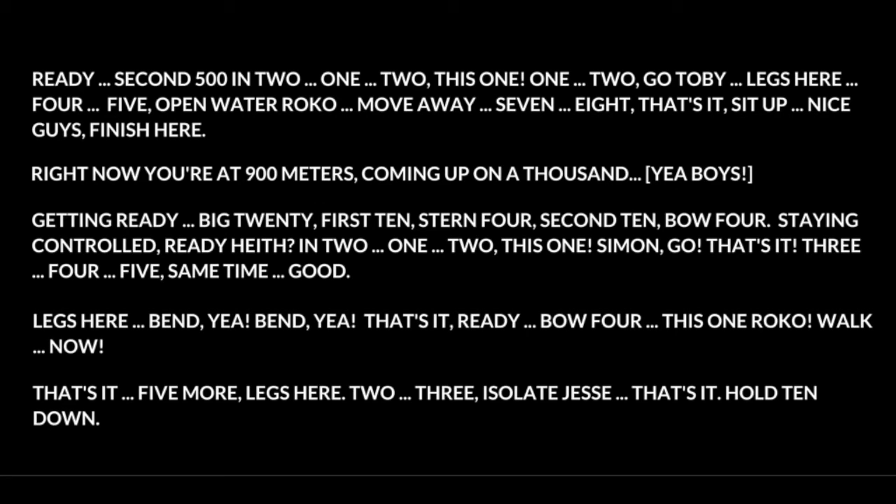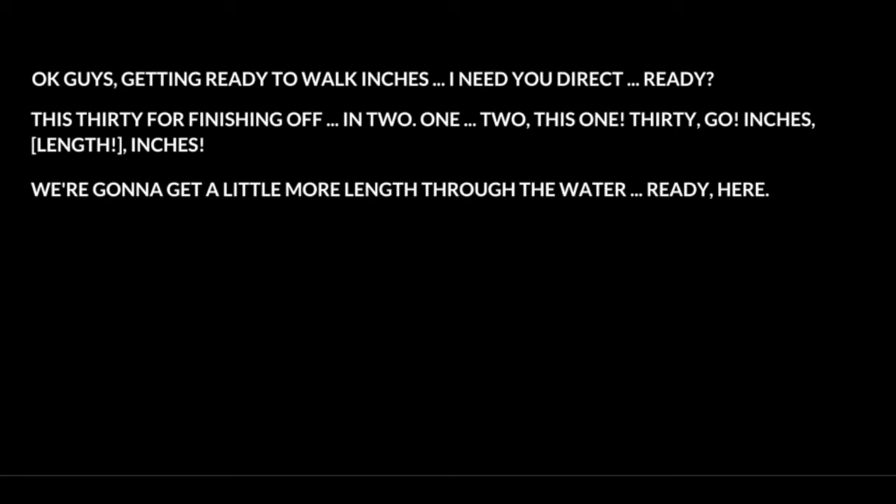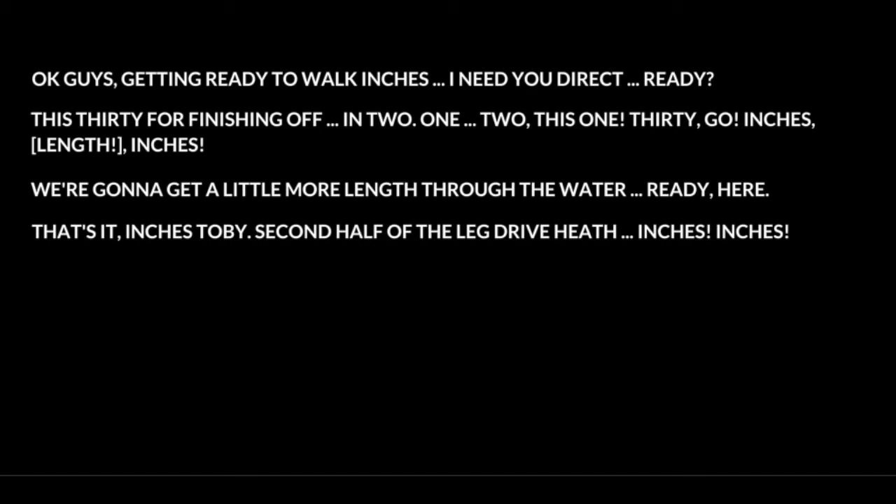Hold. Ten. Down, down. Okay guys. Getting ready to walk. Inches. I need to direct. Ready? It's thirty. We're finishing off. In two — one, two. Thirty. Go. Inches. Inches. Second half of the leg drive. Inches. Inches. Inches. That's it. Inches.